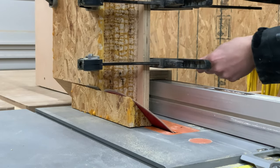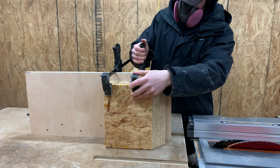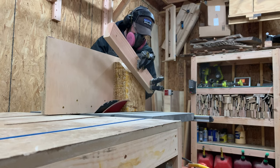With the first pass done, I unclamped the blank, rotated it, and then clamped it back on the jig before running it through the saw again. You'll also want to wear a respirator — you will definitely want one of these because the saw will kick up a ton of dust when the blade is raised this high.